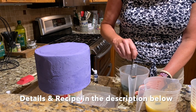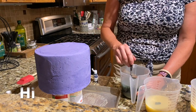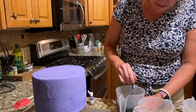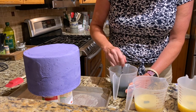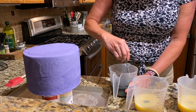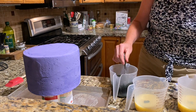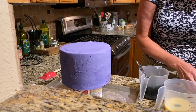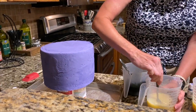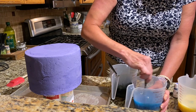I'm mixing my colors. I already made my glaze. Alright, so this is black — a little bit more black. My glaze is at 82.4 to 86 degrees Fahrenheit, which is exactly the temperature I want it to pour. So I've got my black. I'm making my blue now. It's beautiful.